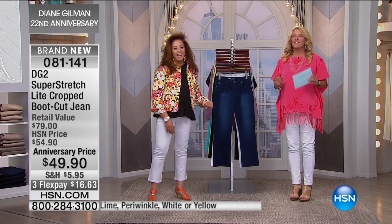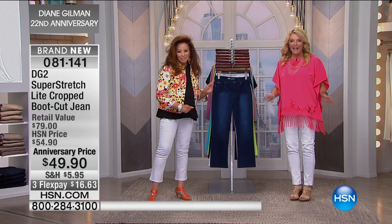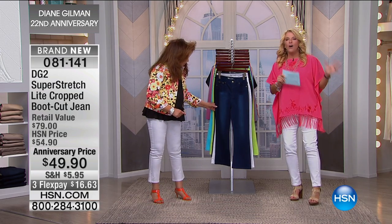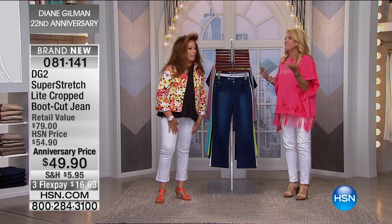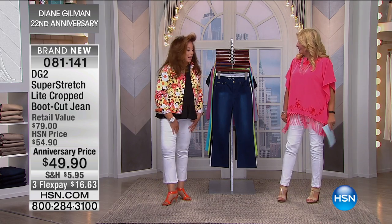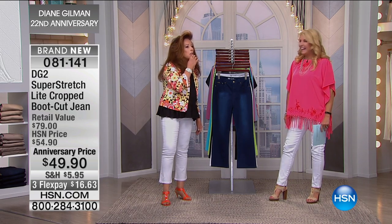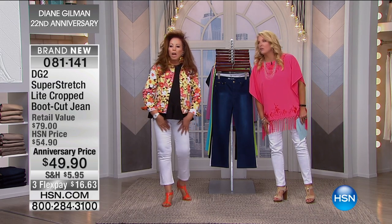I am so excited tonight because we are launching a brand new cut on one of the ultimate fabrics that she has brought to HSN — a customer pick since the moment you launched it. These are the cutest. So you did a crop that's got a little boot cut to it. Absolutely. Annette, can you uncuff yours so we can see it as the full cut? So cute.